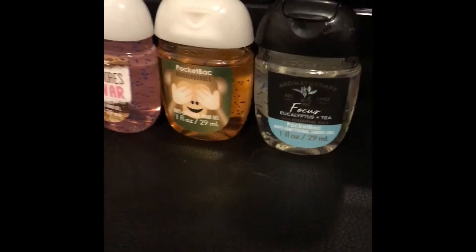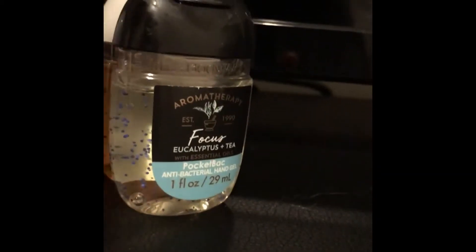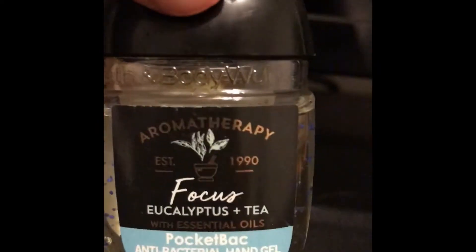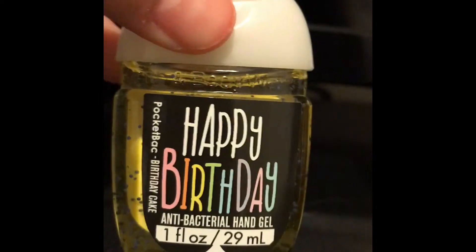In today's video we're going to be showing you my hand sanitizer collection. I only have five of them, which kind of sucks, but that is life. When life gives you lemons you make lemonade, and I'm going to attempt to be the lemonade in this situation. As you can see, I have one, two, three, four, five.